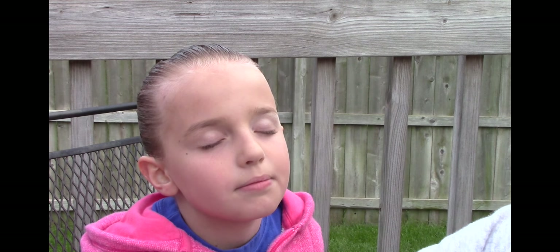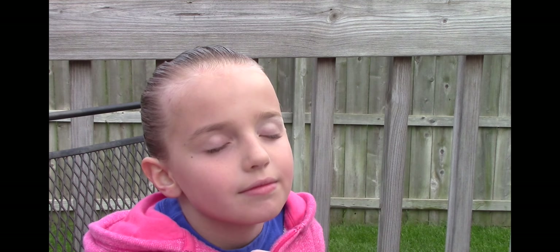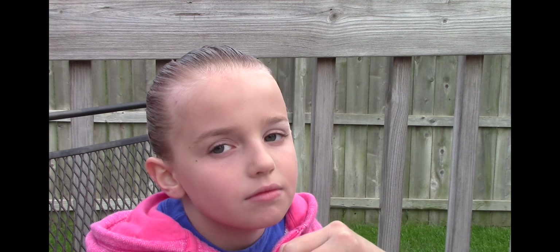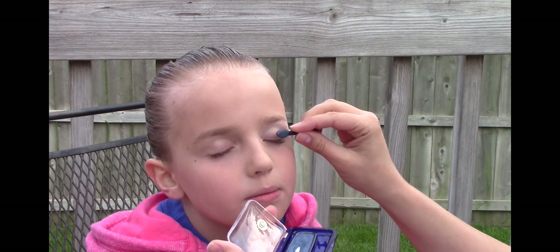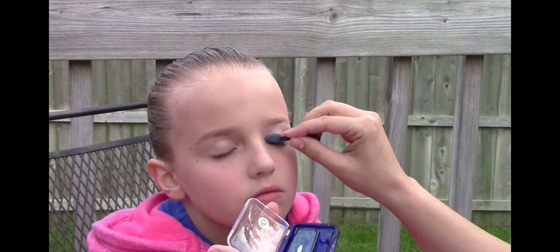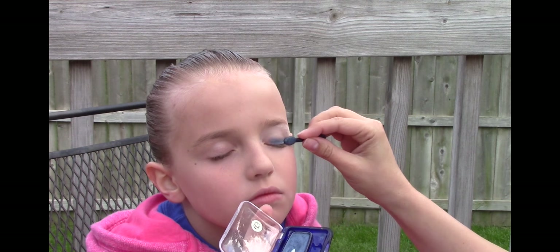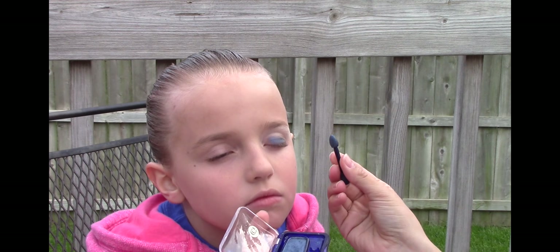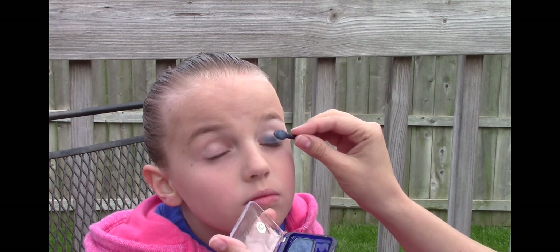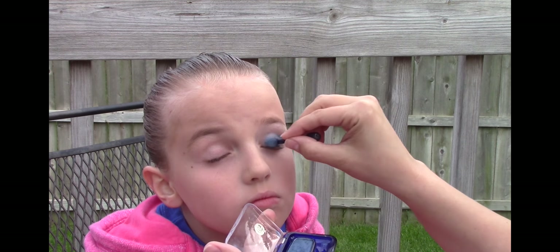Then we're going to use our blue eyeshadow. To help get creases out, I always ask them to lift their eyebrows. Close your eyes and lift the eyebrow — that takes the creases out of their eyelid and makes it a little easier to apply.